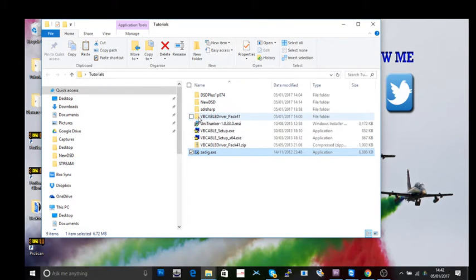So Zadig puts in the correct drivers. You'll also need something called VB Cable. Basically, that creates a virtual audio input. Normally you'd get sound into a computer via a 3.5mm jack cable, but here you're getting sound via those USB TV sticks, and VB Cable handles that for you.